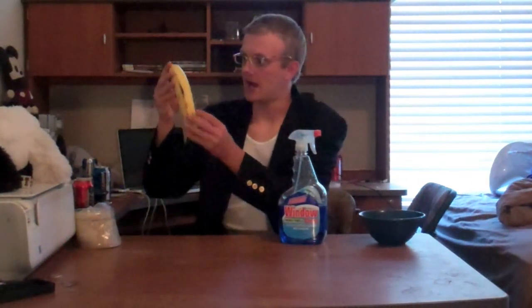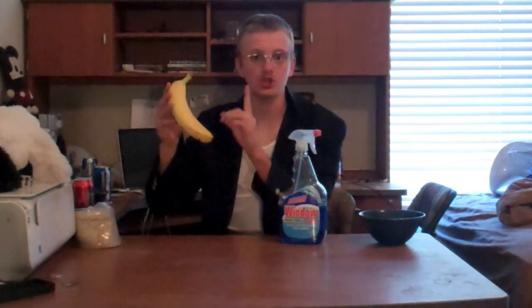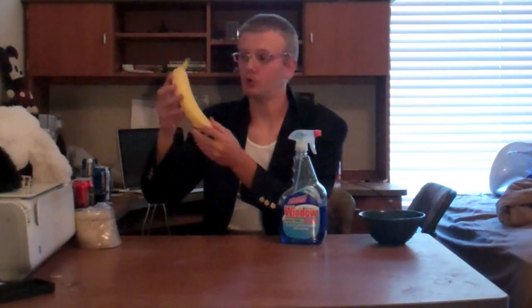Now, some of you might wonder what this is. I'm sure you've seen it before. What this is, is it's called a banana. And in this shell, there is a fruit inside that you can eat. And I'm going to show you how to not only open this banana, but also how to eat what's inside of it.